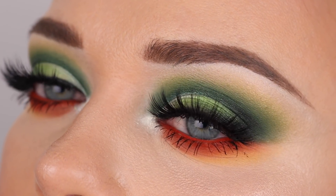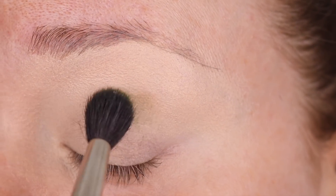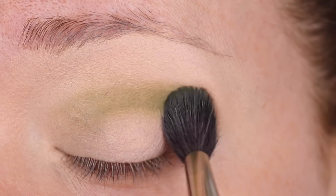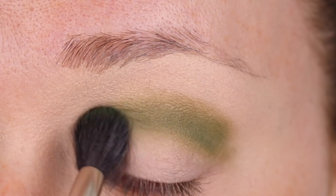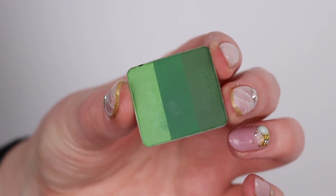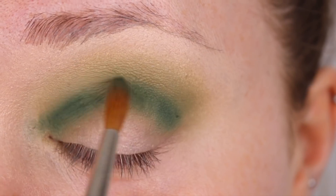The second look is a green cut crease on top with a smoked out orange lower lash line. Using the exact same crease color, number 288 — all products will be listed below in the description box. I'm gently patting on the color first and then swiping back and forth to diffuse the color and make it look more seamless.